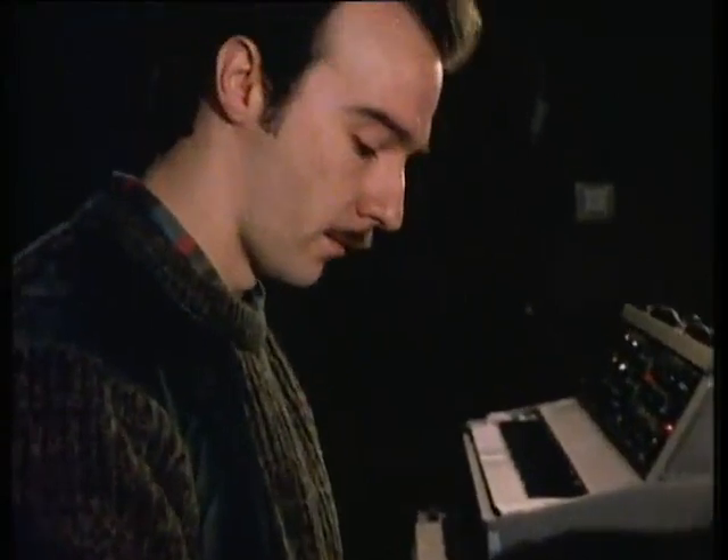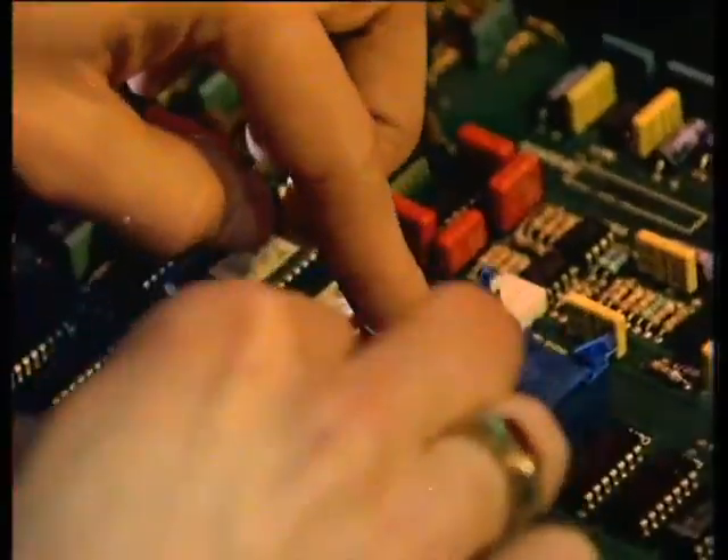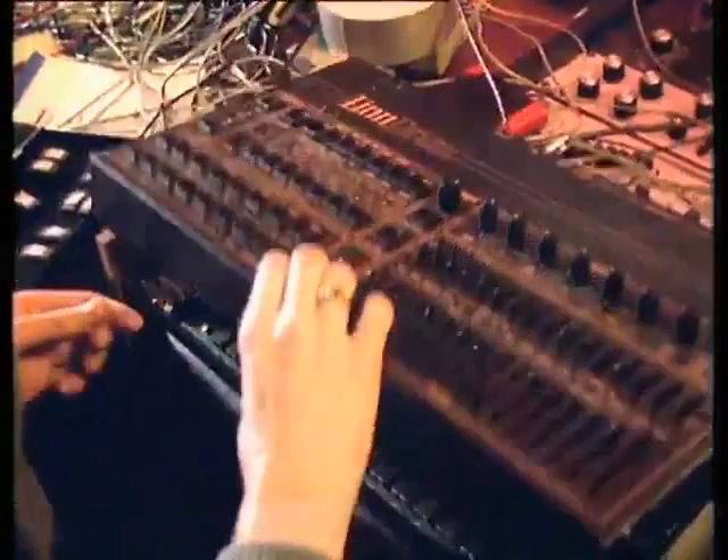At the moment, Ultravox are in the recording studio, laying down the tracks for a new LP. Many of those tracks will be produced on one of the group's electronic instruments.